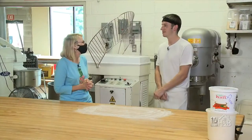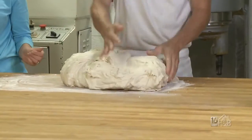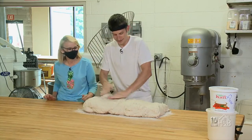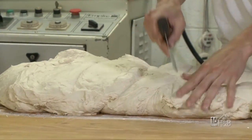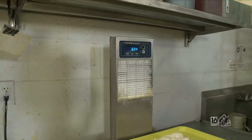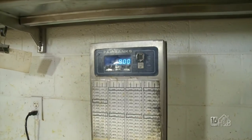Our dough is all ready. I'm just going to take it out of the mixer and put it up here. I've put some flour on the table — especially in this hot weather it could get a little sticky. I'll line up about six pieces and cut them, then take one over to the scale. They should weigh about nine pounds each, so I'll adjust from the bigger pieces. You want to be consistent — it's got to be weighed out.